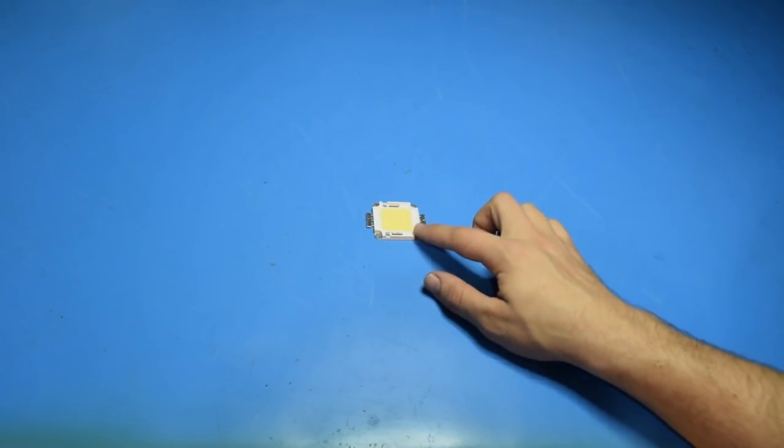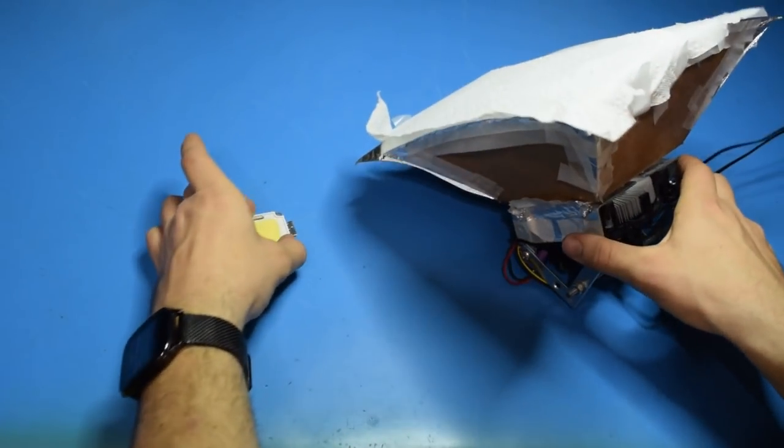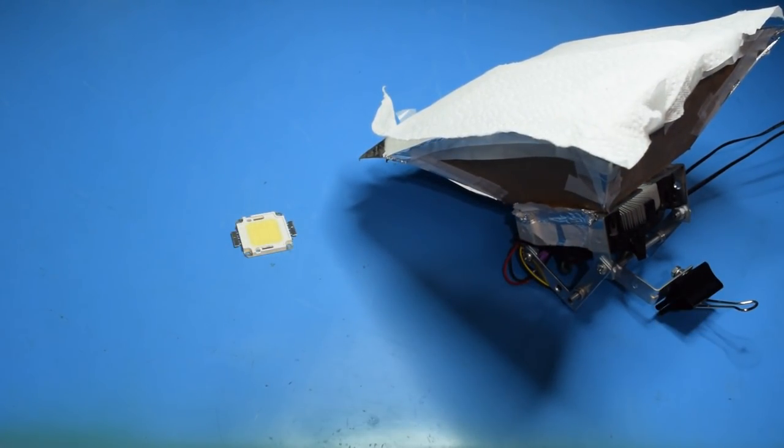Today I want to take a look at how I took this 20 watt $10 LED off Amazon and was able to make filming lights for use at my desk.